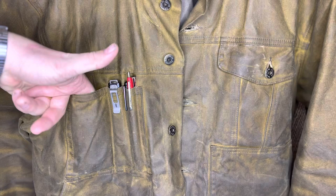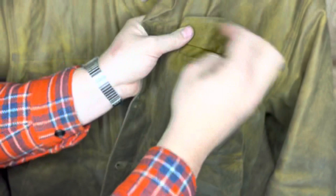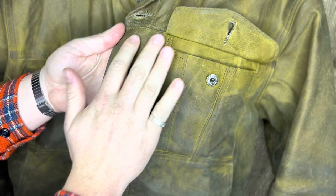The right pocket I use for whatever I want — I keep my wallet in there sometimes. That's what the fabric looks like when you get it, and that's how it looks after a few months — it starts to look pretty good.